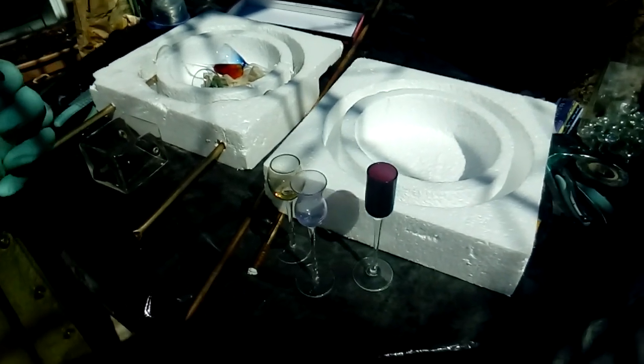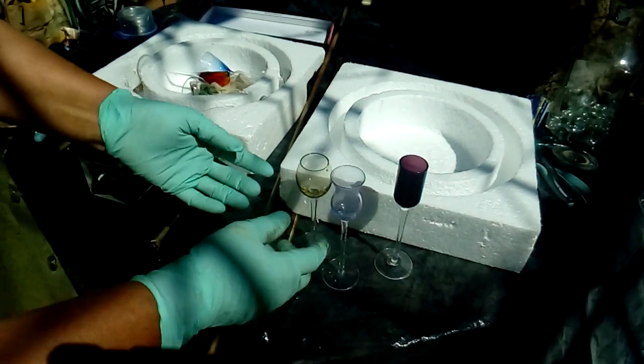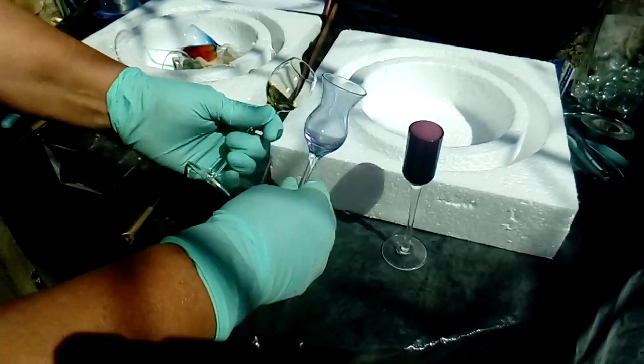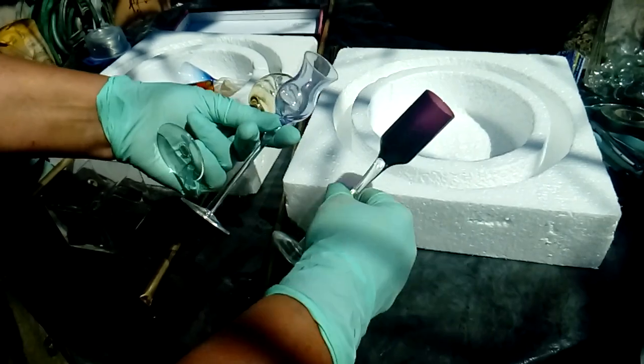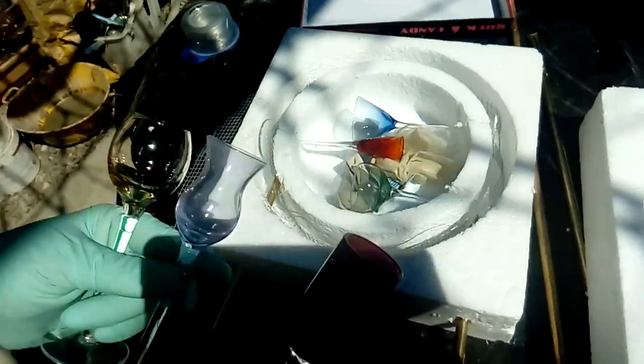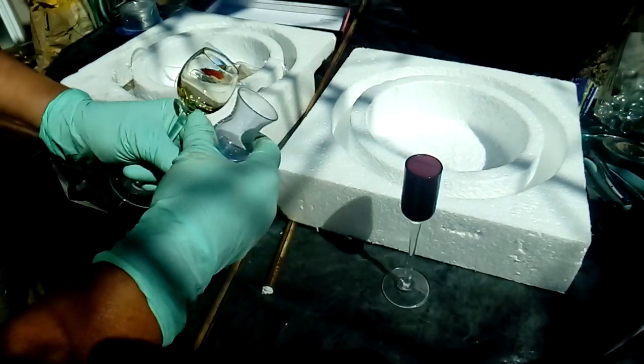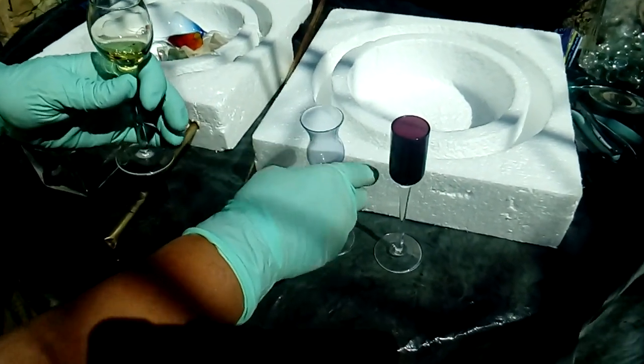Hello again. Today I will show you what you can do with six pieces of glass like I have here. I have those three ones and the other three ones, because I don't have any other use for them — it's just for display. I'm going to use them and create a statue, kind of a cement focal point.